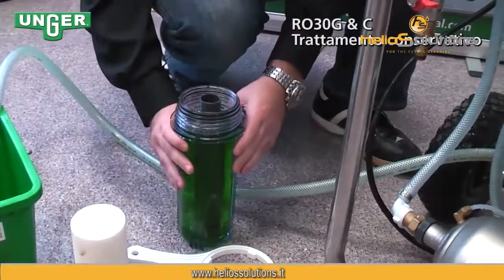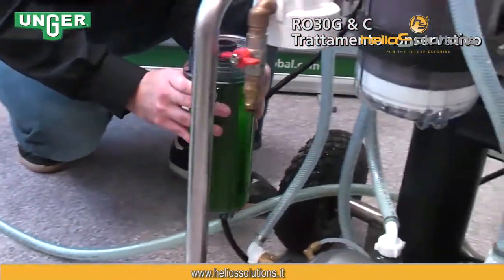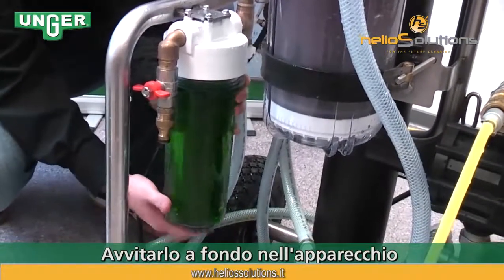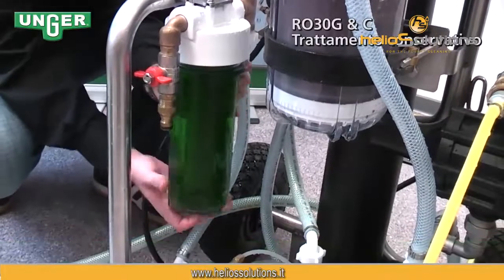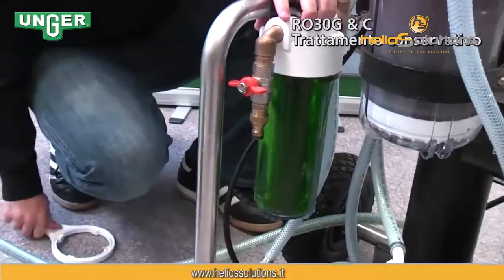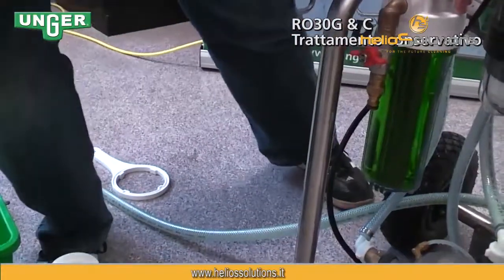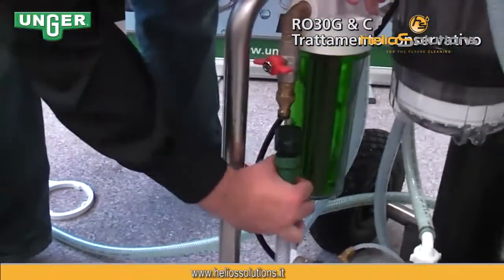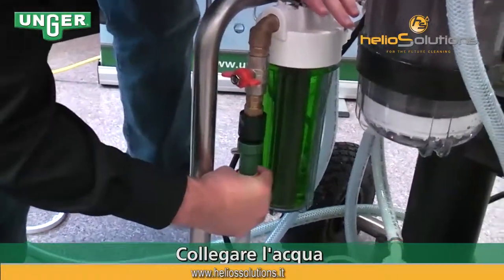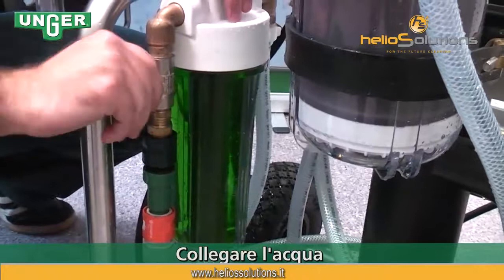Once you've got that taken care of, you're going to very carefully screw this back onto the system and tighten it. Then grab your hose from the tap, attach it to the system, and turn the system on.